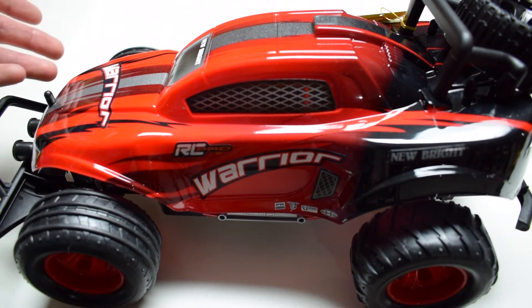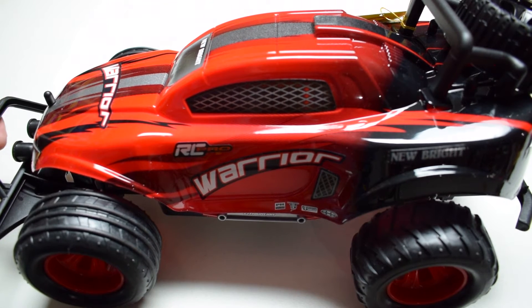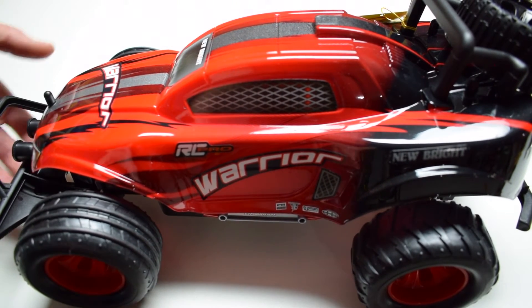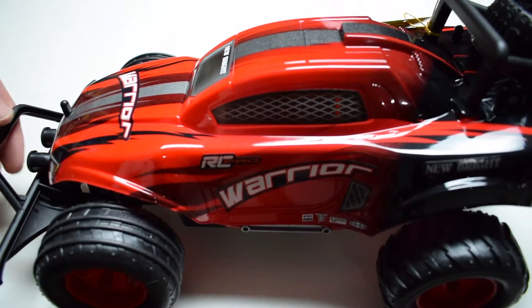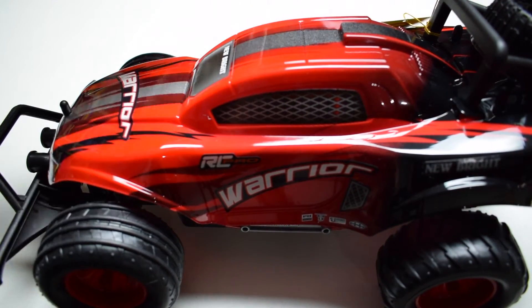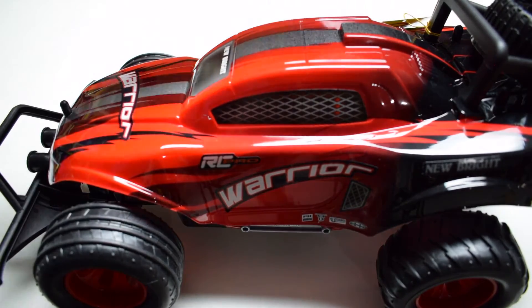We took the Track Attack outside on the grass, pavement, and carpet and it performed amazingly well on all of those, and it was a very lightweight vehicle too. I would venture a guess that this thing is even lighter — it's featherweight light, impressively light. There are three body posts and three body pins sticking through here.